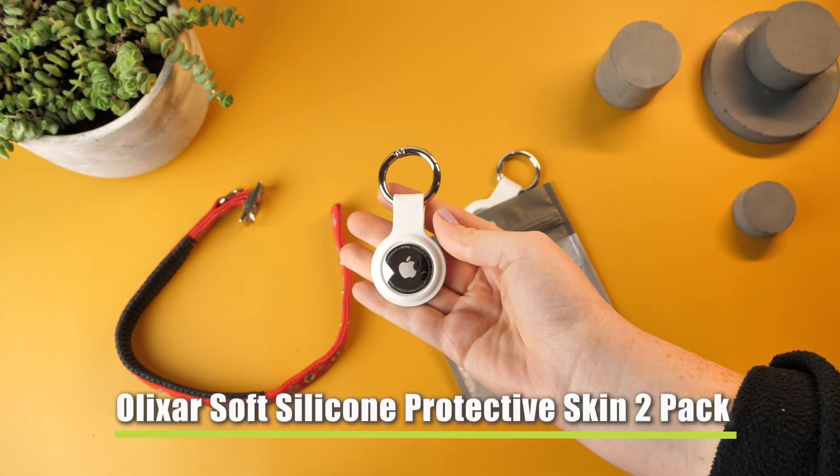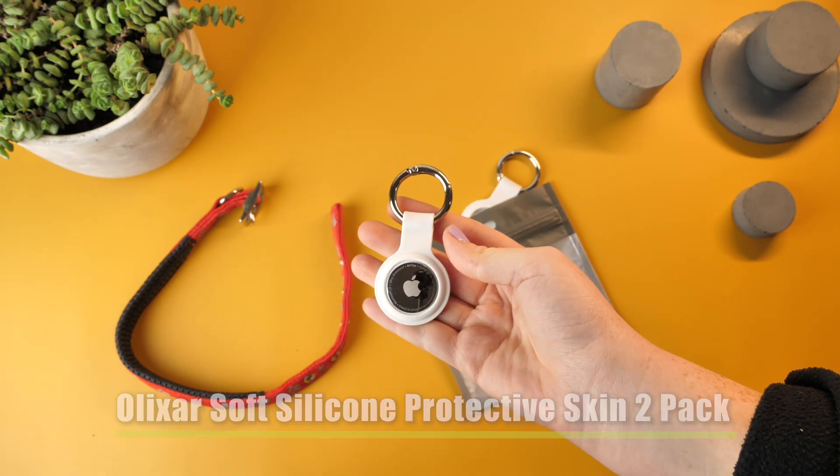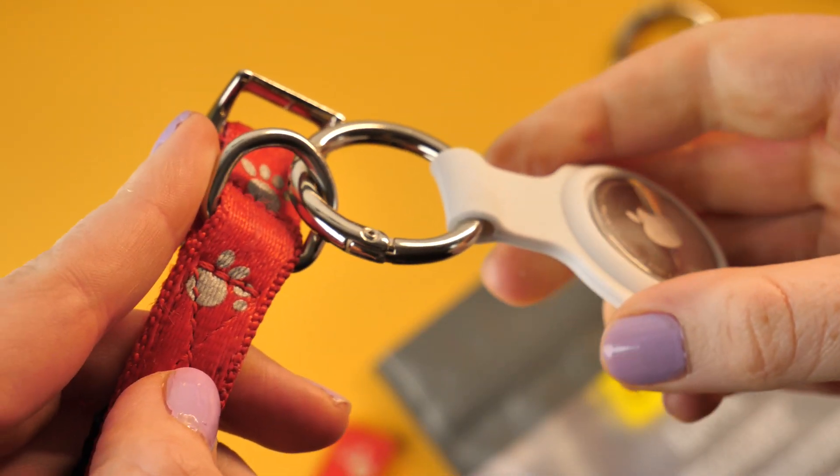To attach the AirTag to your pet, simply purchase an AirTag holder, like the Elixir one I have here. When purchasing the AirTag holder, ensure that it isn't too long, as you do not want it to annoy your pet.